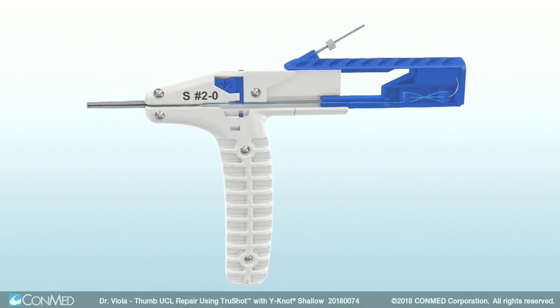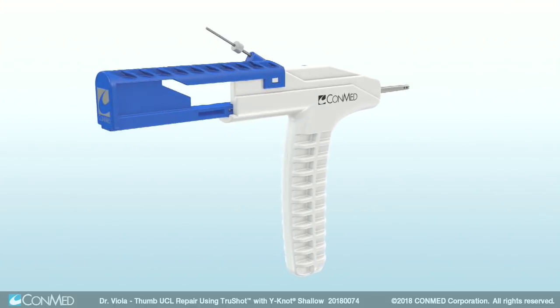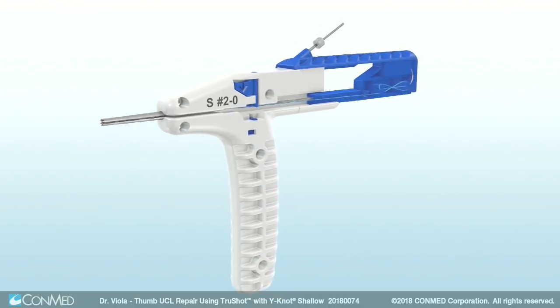The anchor is drilled and placed using a single device. The simplicity allows for optimal placement of drill tunnels. The device is all polyester so there is no metal, and the pullout strength of the device is outstanding.